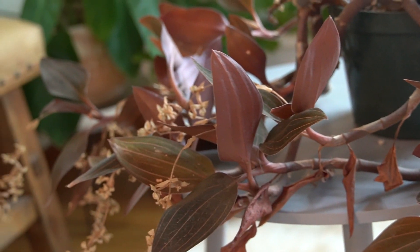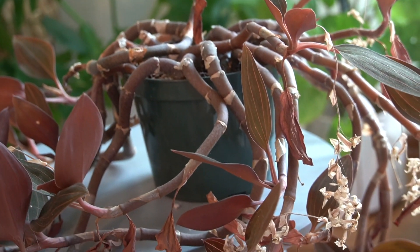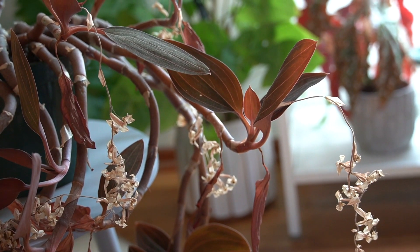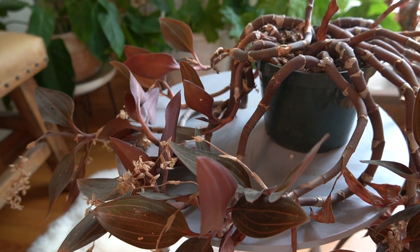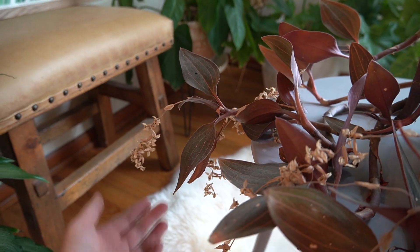In today's video we're going to be reviving my Ludisia discolor, which is a type of jewel orchid. This video is going to be helpful if you have an overgrown jewel orchid to repot, want to know how to propagate jewel orchids, or want some more care info. It only took a little over three months for this entire transformation, which is honestly kind of amazing. This is how my jewel orchid looked - it looked awful.